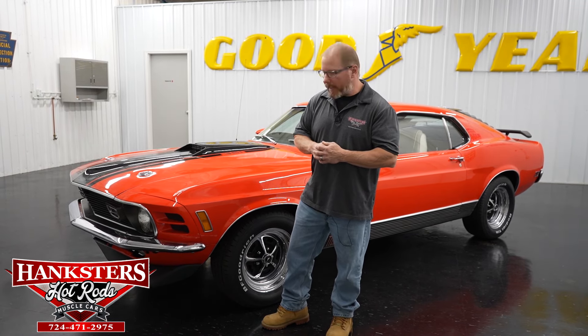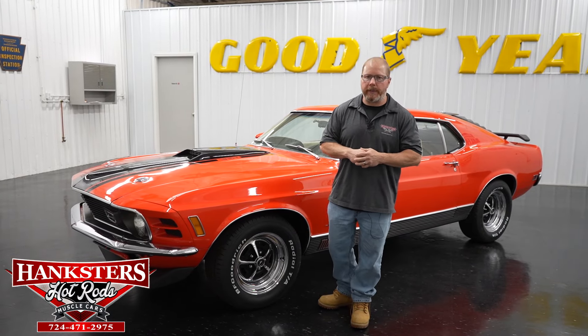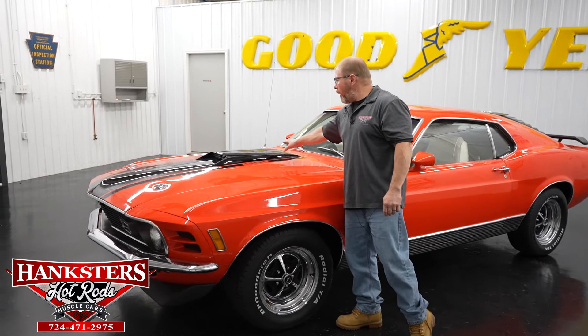Mainly just kind of calling out the front air dam or chin spoiler on the front end of the car. It does have the black spoiler on the rear trunk as well as a set of rear window louvers on it as well. As I said it is a Mach 1 - it does retain the Mach 1 hood scoop up here on the hood.